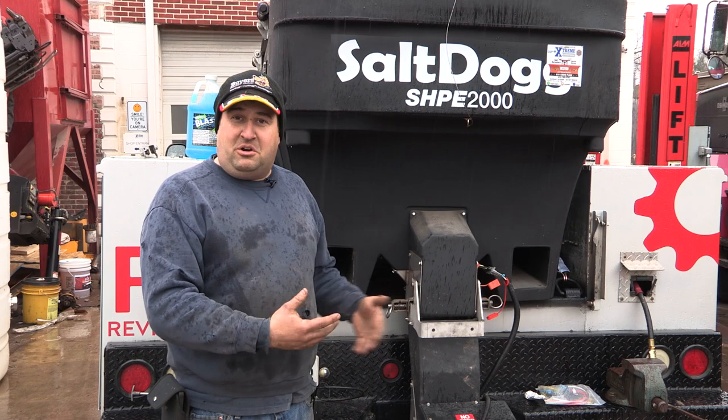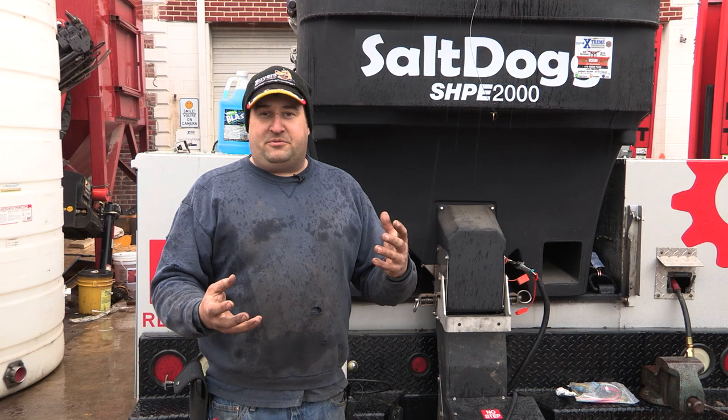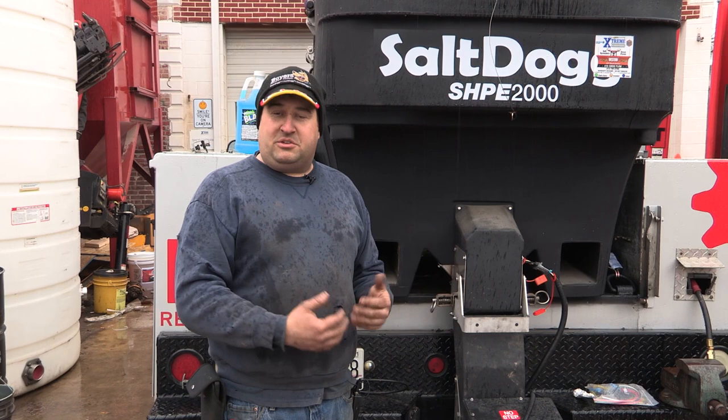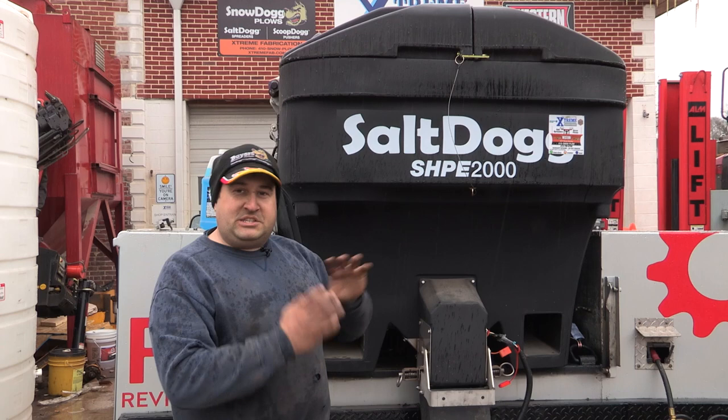The other big issue is guys put too much salt in, plow the whole storm, and the salt compacts or freezes up in the unit, and people complain that the salt won't come out. The older version of the 2000 had two six-by-six openings for salt to rattle through. These new-style units have a completely rounded design with an optional poly flip-open top — if you're going to buy one of these, buy the optional lids. The new version also has a completely open auger design, so there's less jamming.